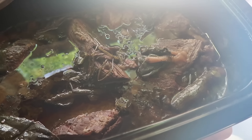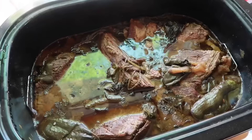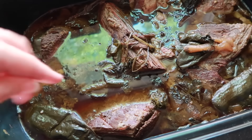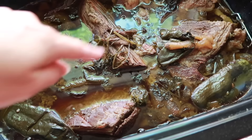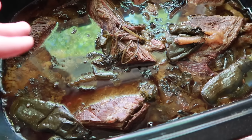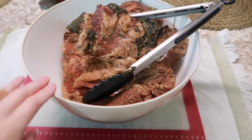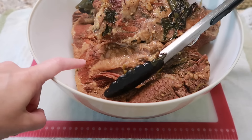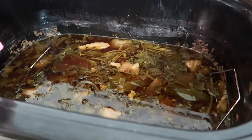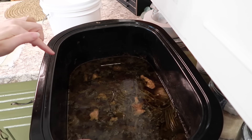Okay, it's the next morning — sorry if it's foggy, let me clean my lens. Here is what it looks like. I've already stirred it a little. You can tell that the meat is breaking up really easily. Now I'm about to take these big chunks of meat out, shred it up really good, strain this juice, put the meat back in, and let it finish cooking all chopped up so it's ready for our tacos.